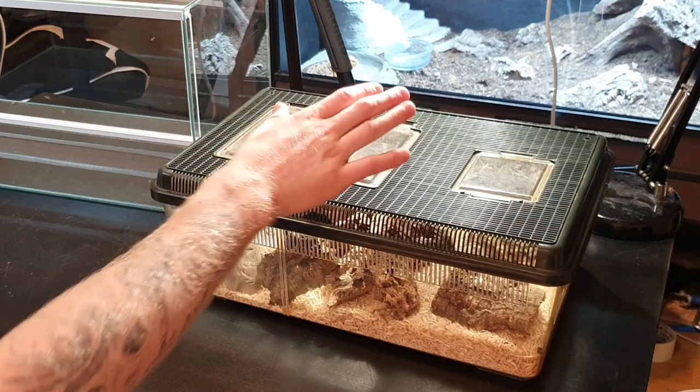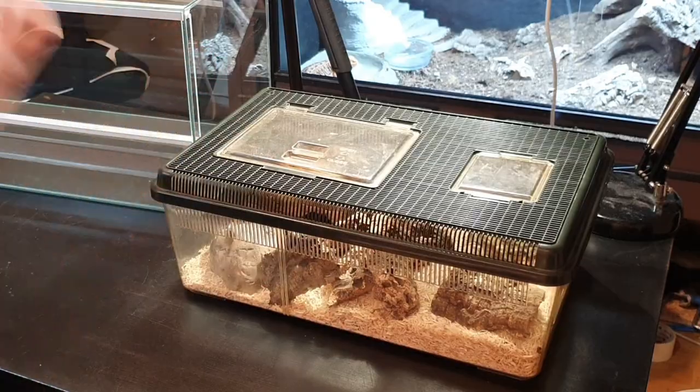If you have a baby corn snake, I have a video where I set up the baby enclosure — there should be a link above me. Before we get into it, I just want to mention that I am not a professional. I love to learn, so if there's something I'm doing that you don't agree with, just type it down in the comments and I would love to have a discussion or just learn from you.